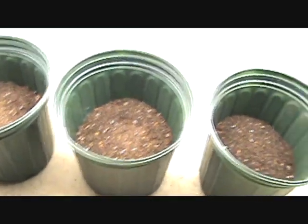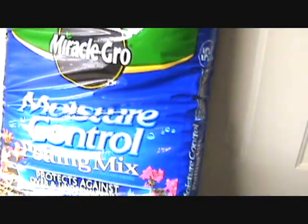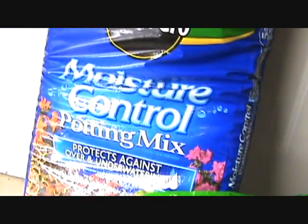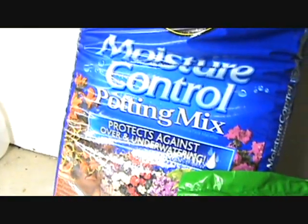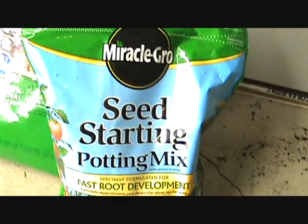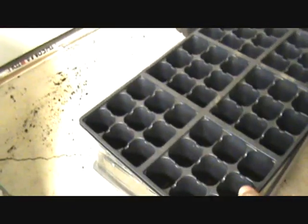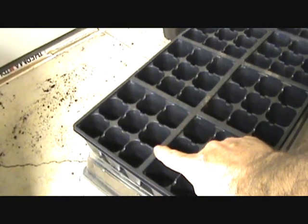I'm switching to the Miracle Grow moisture control potting mix — really good stuff. I used this by accident last year to seed with and the seeds worked out great, but it's actually a potting mix and should be the second stage after you start your seed.